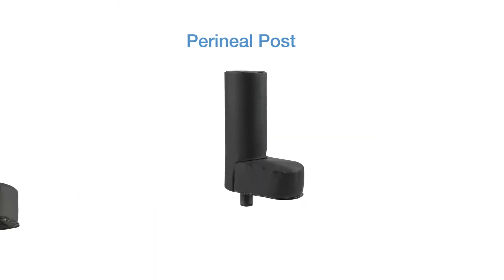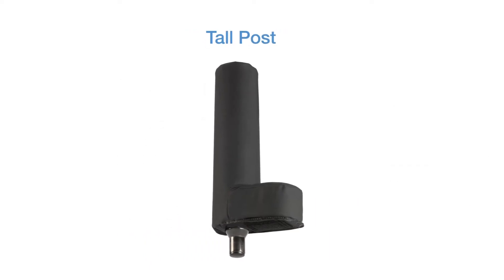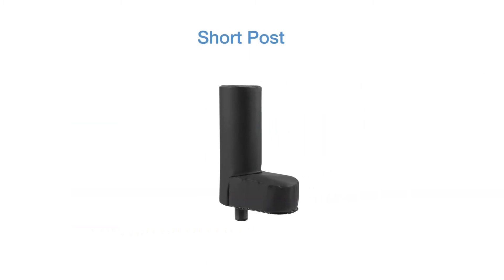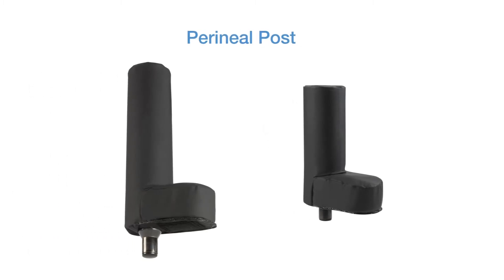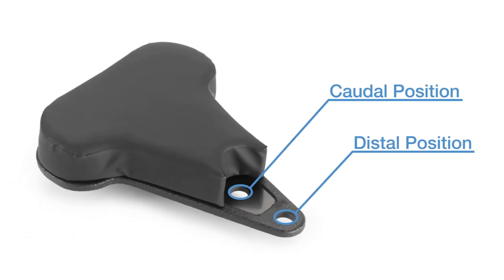There are two different perineal post sizes that can be chosen for orthopedic applications. The tall post is typically used for adults. The short post is typically used for smaller adults, teenagers, and children. Choose the perineal post that meets the clinical needs of the patient and desired positioning. There are two positions in the sacral rest to facilitate positioning requirements for a range of patients and to improve imaging area with unobstructed views.